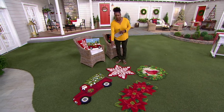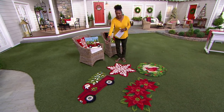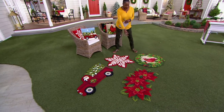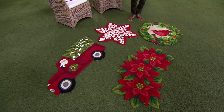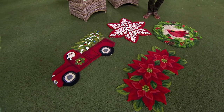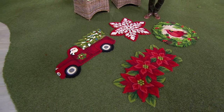The same motifs are available in the hook rug. This particular rug is Santa driving the truck with the tree, the snowflake, the beautiful cardinal wreath rug, and the poinsettia. H226, 223 — also very affordably priced. Choose either the rugs or the pillows, or maybe a combination of all of them.